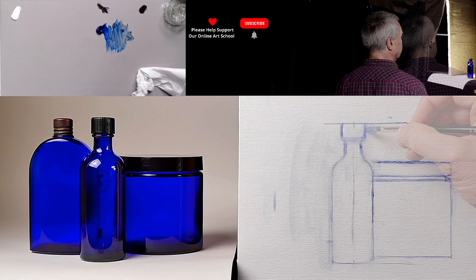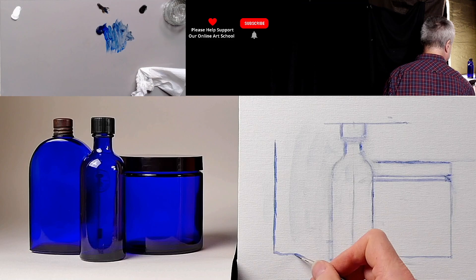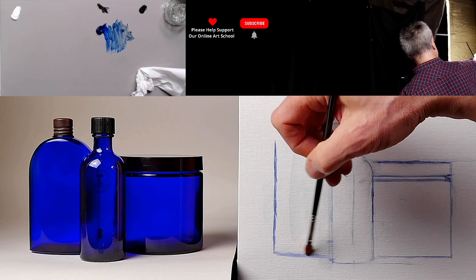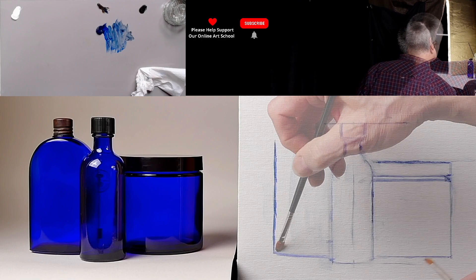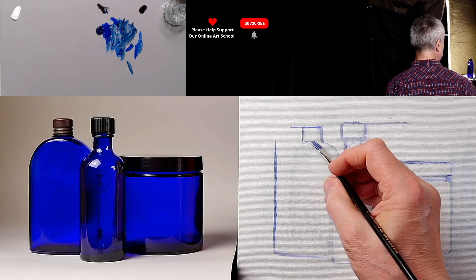So where's this other bottle going? Just lifting out what I don't want. You can begin to see it's kind of taking shape now. Let's just take that line. We've got a bit of constructing to do, so let's put a line across here.